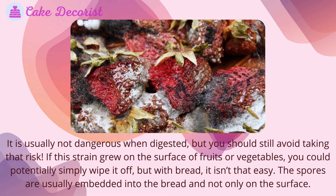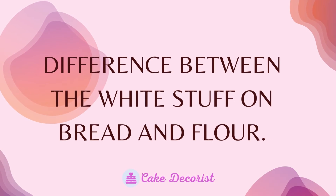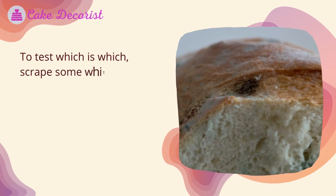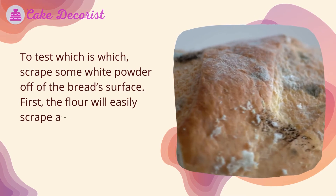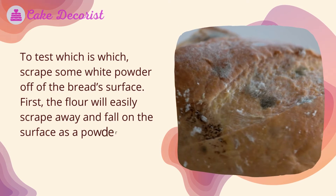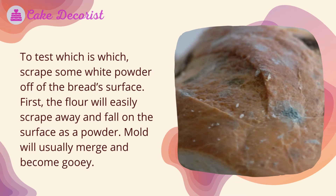The spores are usually embedded into the bread and not only on the surface. To tell the difference between the white stuff on bread and flour, scrape some white powder off of the bread surface. The flour will easily scrape away and fall on the surface as a powder, whereas mold will usually merge and become gooey.